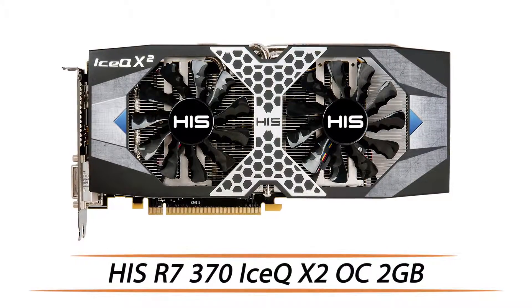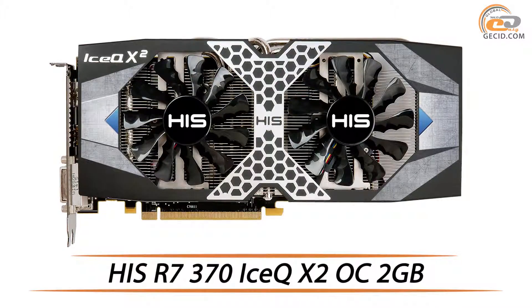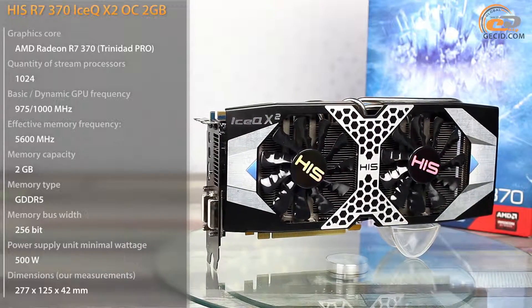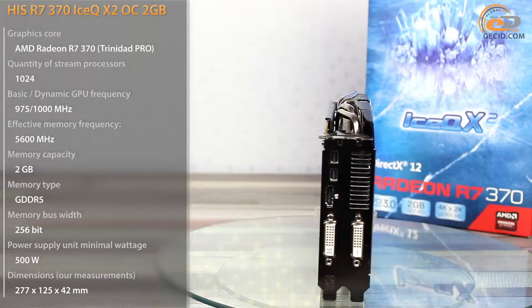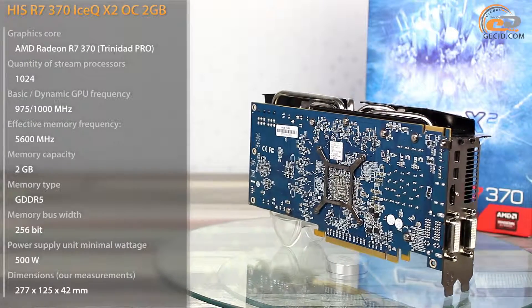Hello friends! Today we are going to test a value card based on AMD Radeon R7 370. iChase company continues to gladden us with a wide variety of AMD product modifications. This time we are going to talk about AMD Radeon R7 370 version, which has an advantage of a branded cooler IceQ-X2 and factory overclocking.